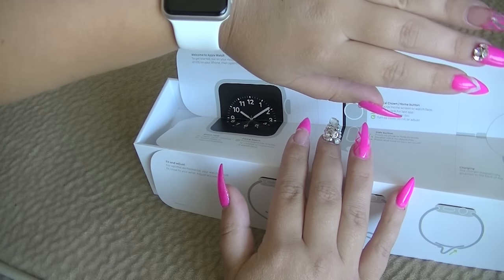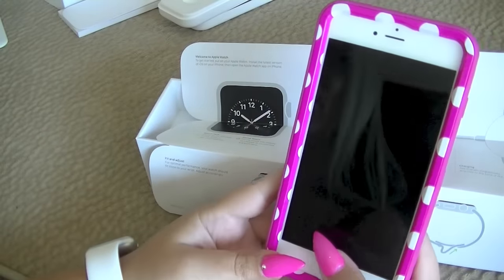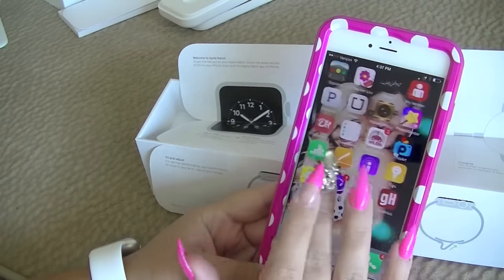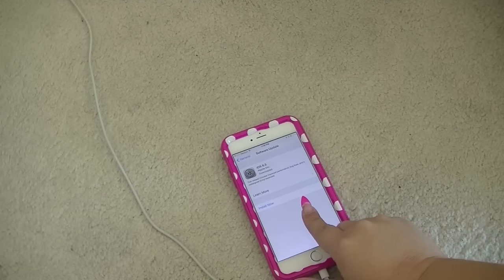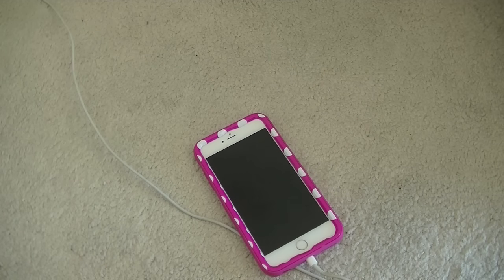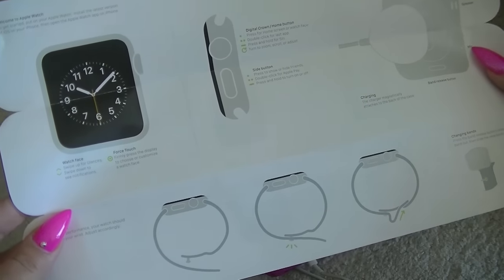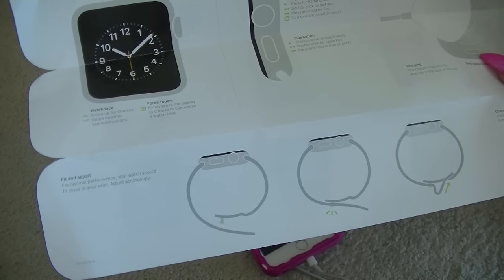Install the latest version of iOS on your iPhone, then open the Apple Watch app on your iPhone. So it is wanting me to install the latest version of iOS. Trying to find my settings. Now that I'm connected to a power source I can install the latest iOS, so I'm going to go and install now. For those wondering, my case is a 3 case from eBay. We're going to wait a minute for the update to verify, so while we do that, let's look at more of these instructions.